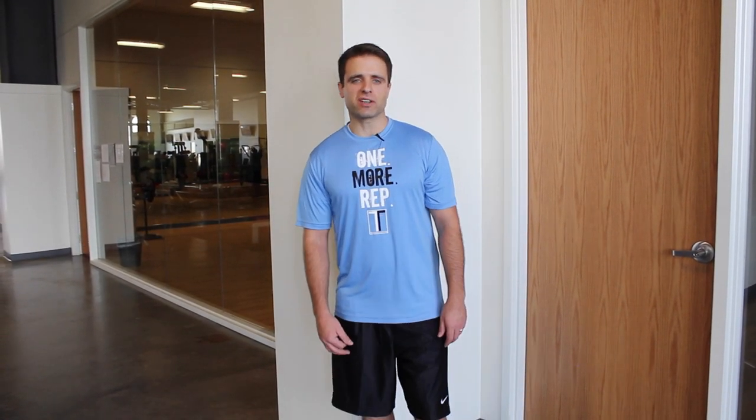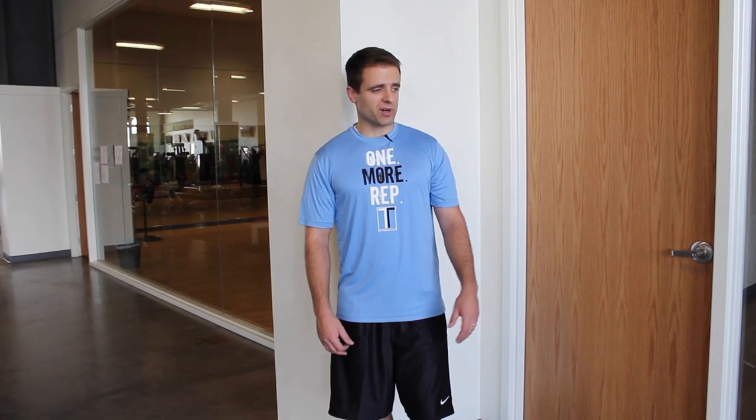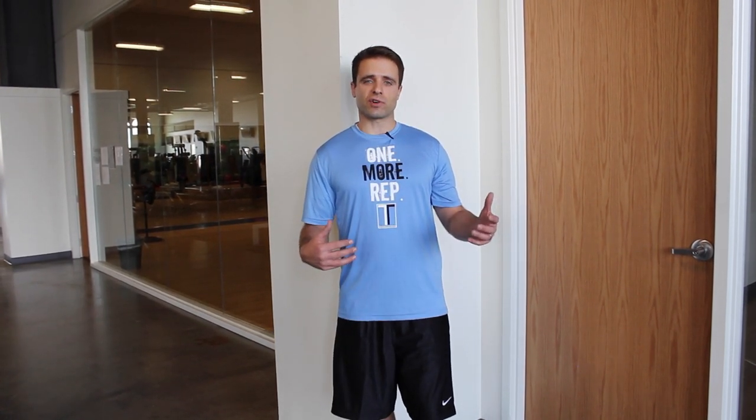Hey everyone! I'm Jared with ToneandTitan.com here at the gym at Station Park today. I wanted to run you guys through a quick three exercise circuit. It's kind of a total body workout, one of my favorites. It's quick, the exercises are pretty simple to do, and it's just a great way to get in a total body workout if you don't have a whole lot of time.